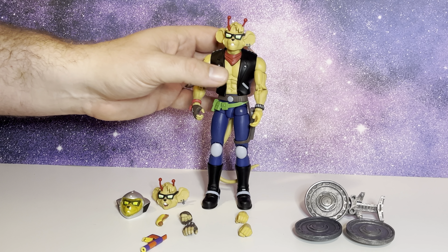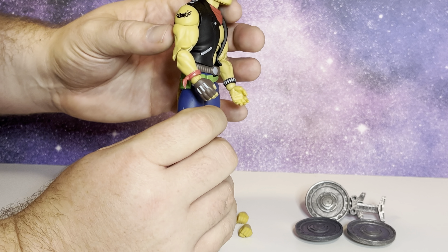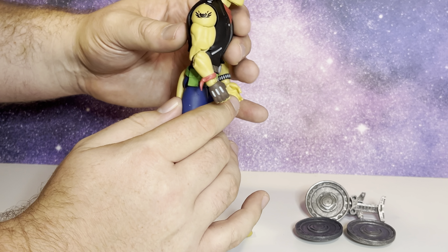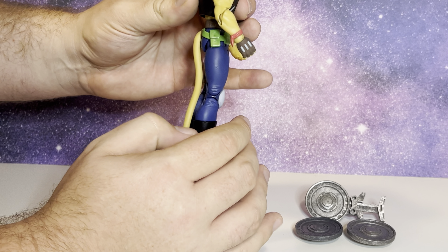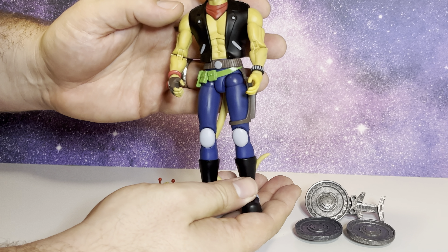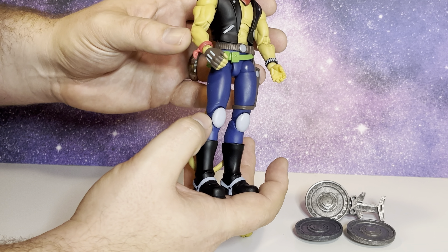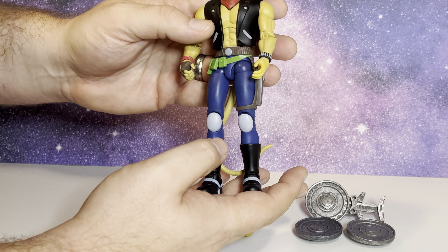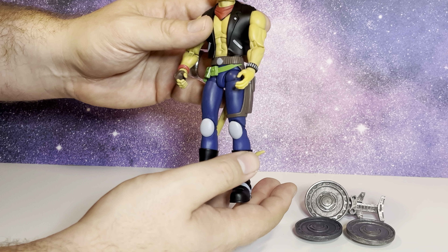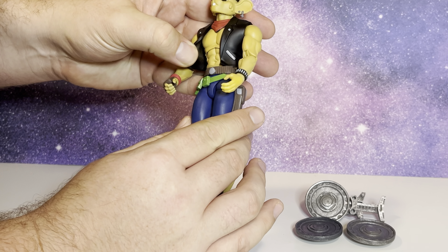Overall, sculpt-wise, very, very, very well done. I cannot pinpoint anything wrong with these. This is a new company doing figures, and they have pinless joints in the legs and the elbows. That's just amazing considering we're still getting Marvel Legends that have pins in the arms and the legs. Just really well done sculpt-wise.